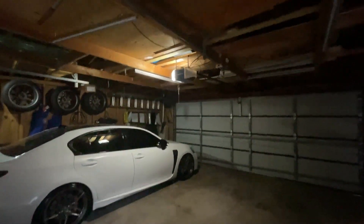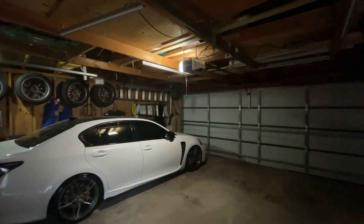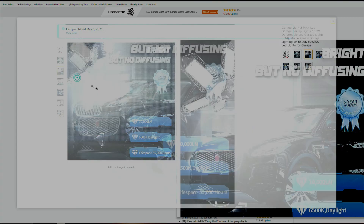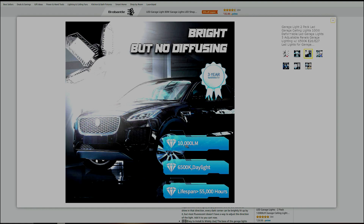We're going to install this and replace the existing bulb, and I'll show you the before and after. On the Amazon listing, the price is $39.99 but there are coupon savings that can be applied at checkout. These are 10,000 lumens — super bright. The color temperature is 6500K, which is essentially daylight brightness, not bluish or yellow, basically very close to pure white. They have 55,000 hours of bulb life, which is amazing.